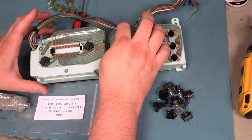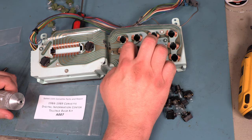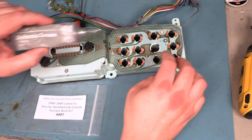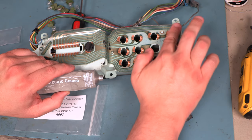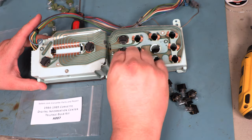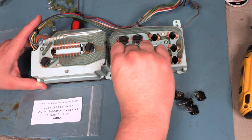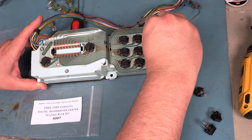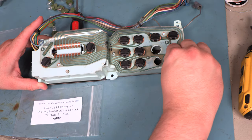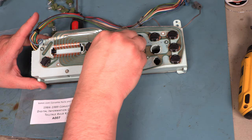We're going to apply some dielectric grease to these contacts. Next, we'll place new warning bulbs into each hole that a bulb came out of. These are bulbs and it doesn't matter what orientation you install them as long as the bulb side is down. Then we're going to gently turn each bulb about 1/16th of a turn clockwise to lock it into place.